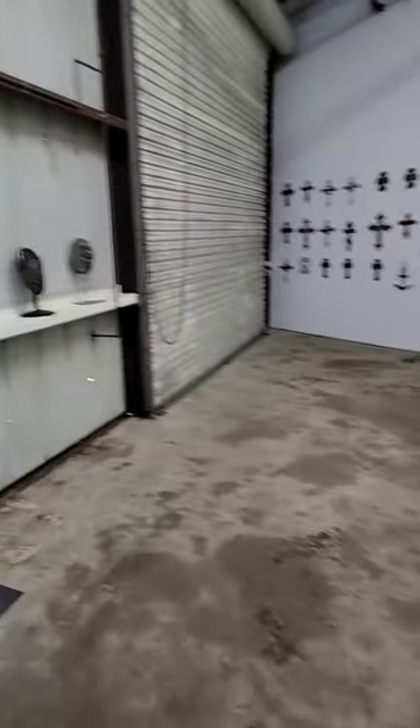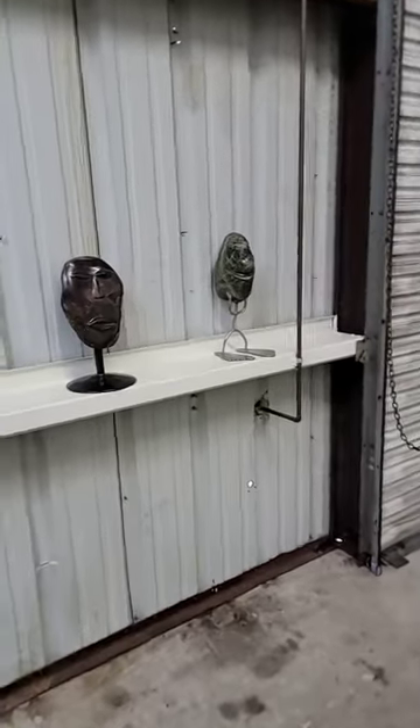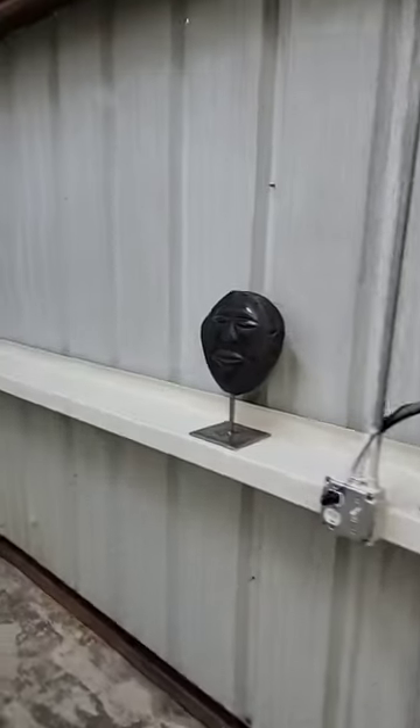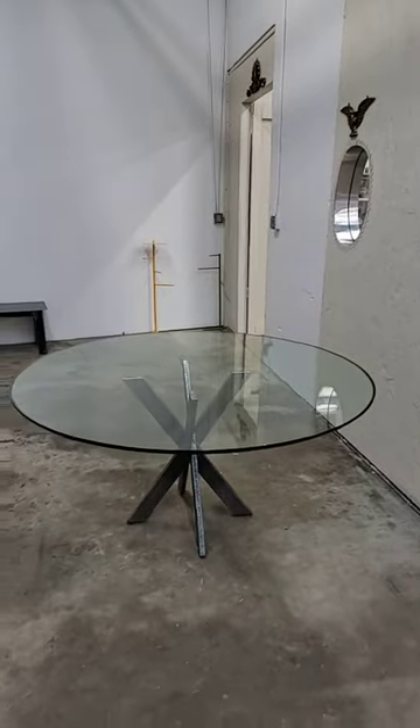There's the shop space — some old stones that I carved years ago. That's kind of the space here, and there's the table.